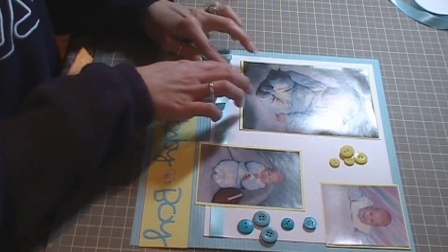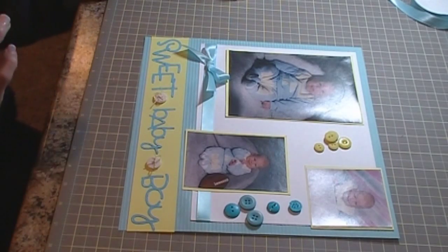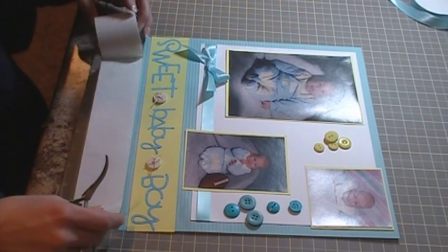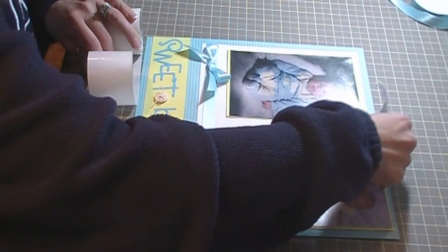Okay, pushing back down. And then I'm just going to use the glue dots to adhere them to my scrapbook page.